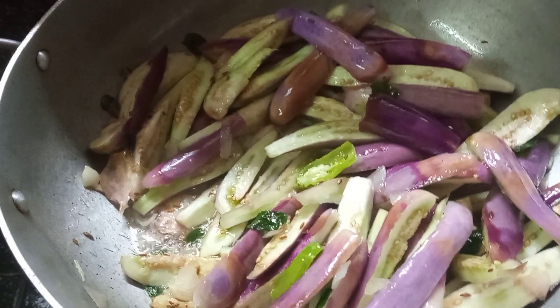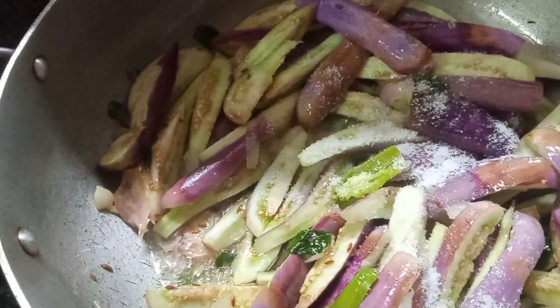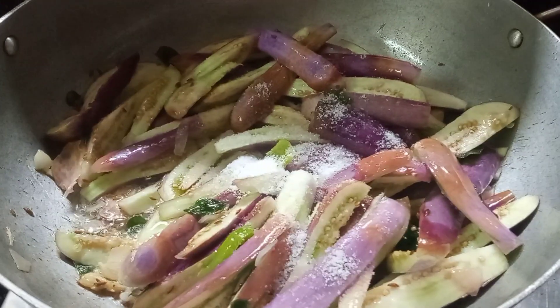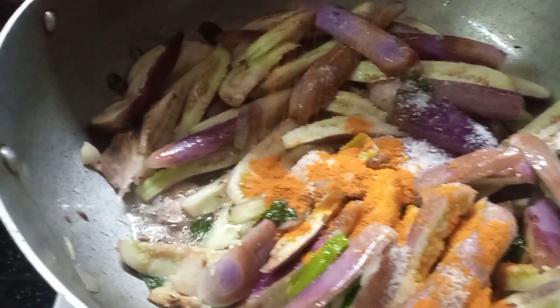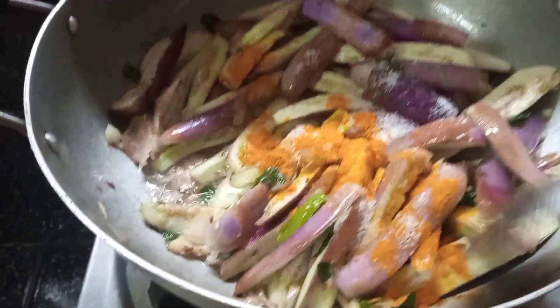Add 1 spoon of salt. Add the salt to the ground.